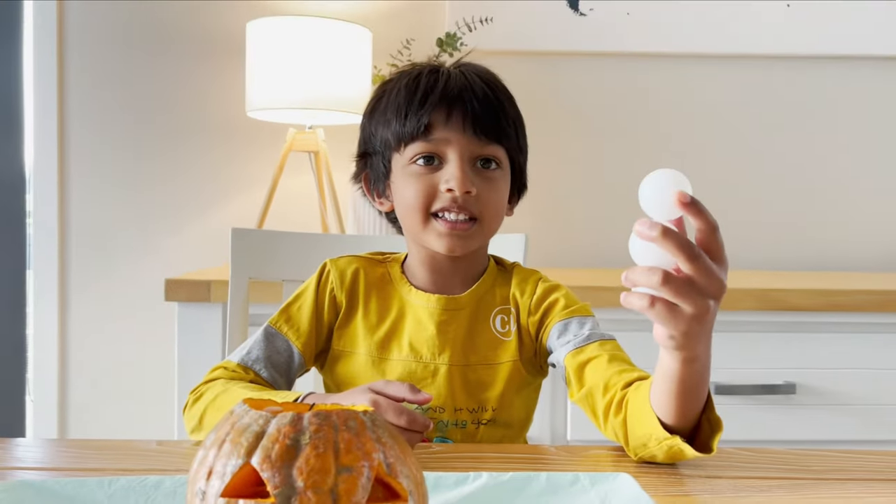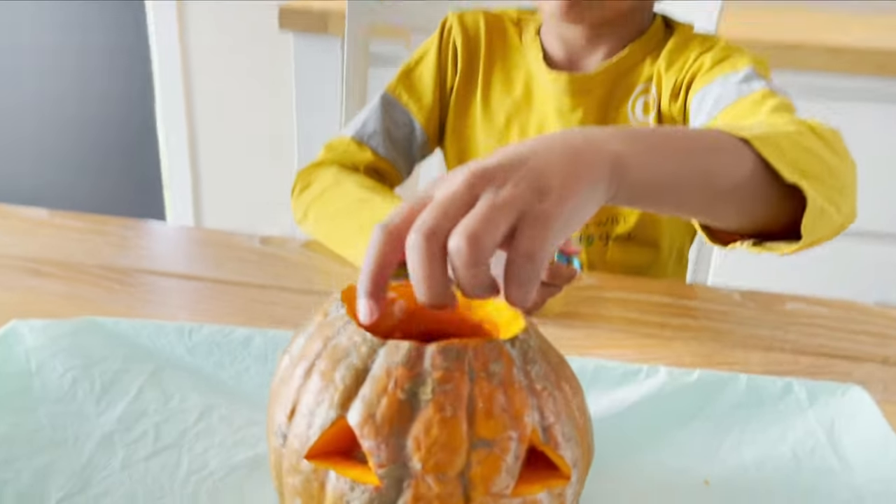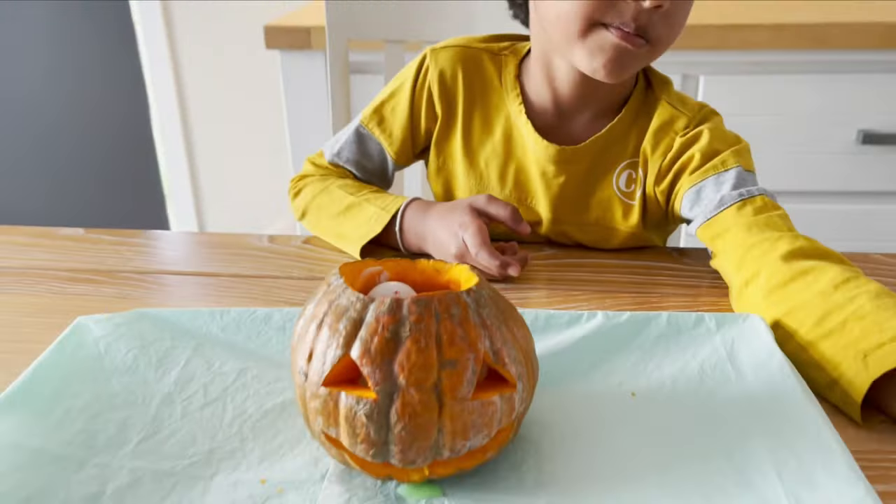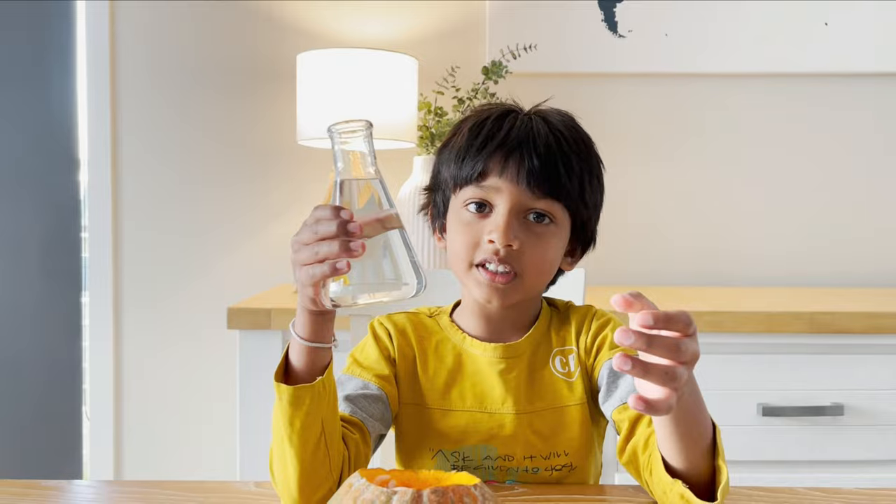Go, you scary dinos! Can I give them two of them? Want to come with the glass potion?